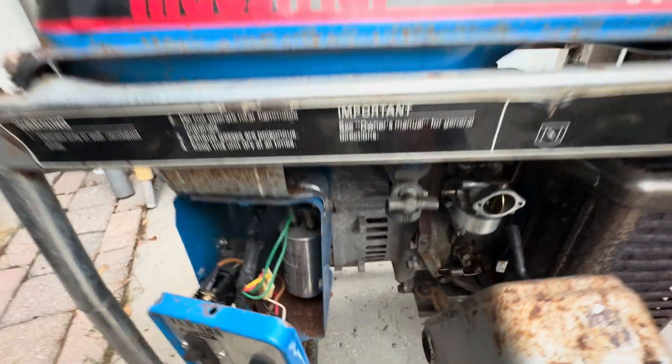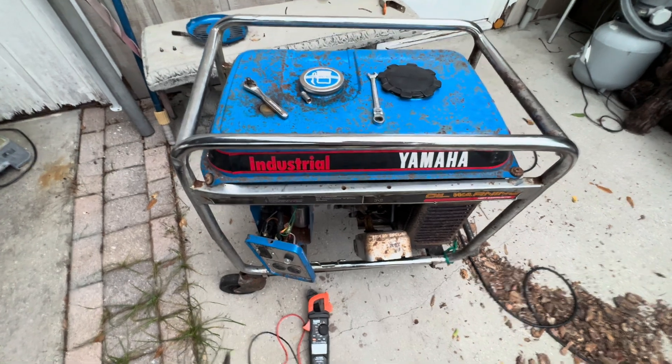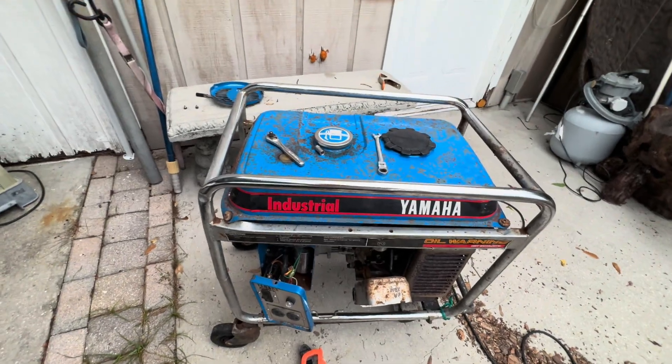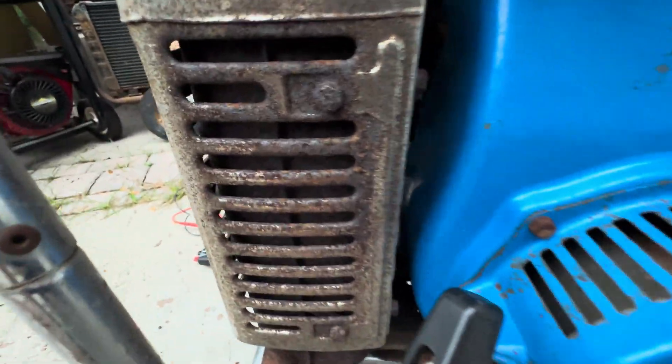On the Yamaha EC 2800, the voltage works off of speed — the higher the speed, the more voltage you have; the lower the speed, the lower the voltage. To adjust the speed, come to where the pull starter is and you'll see a screw there. Turn it clockwise to increase speed, or counter-clockwise to lower the speed. That's how you adjust the speed of the generator.